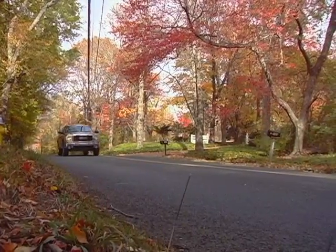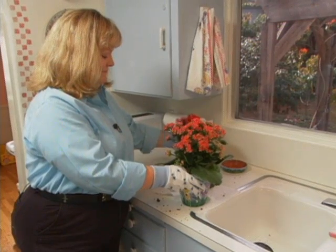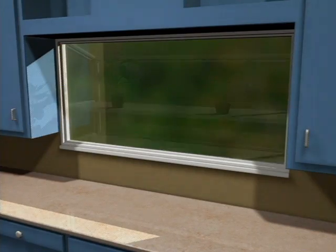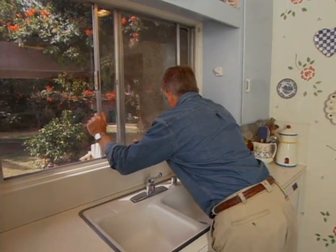I'm headed to Laguna Beach, California to visit Jenny Kemp. Jenny has asked my help in installing a garden window in her kitchen. These box-shaped windows not only provide an ideal place for indoor gardening, they also make rooms feel larger. The first step is to remove the old window.